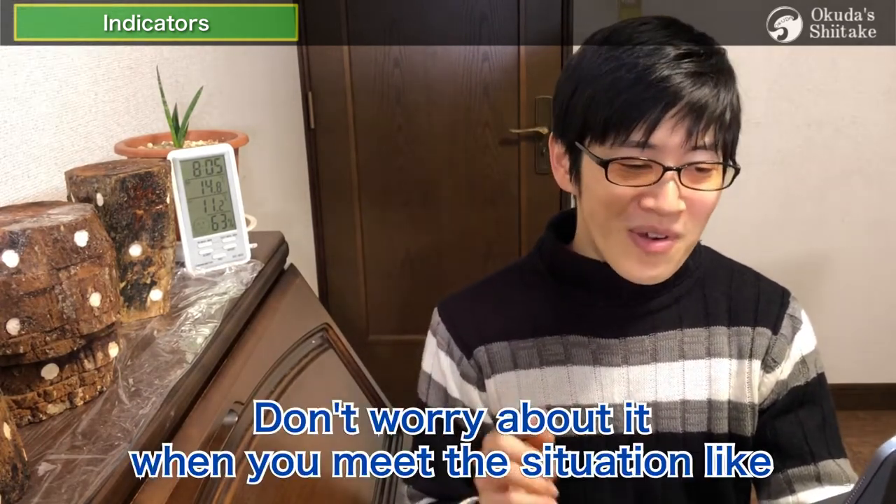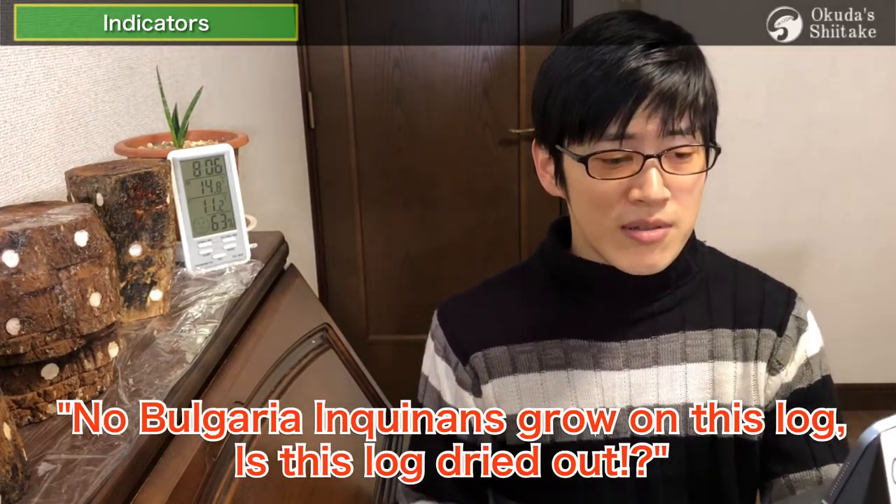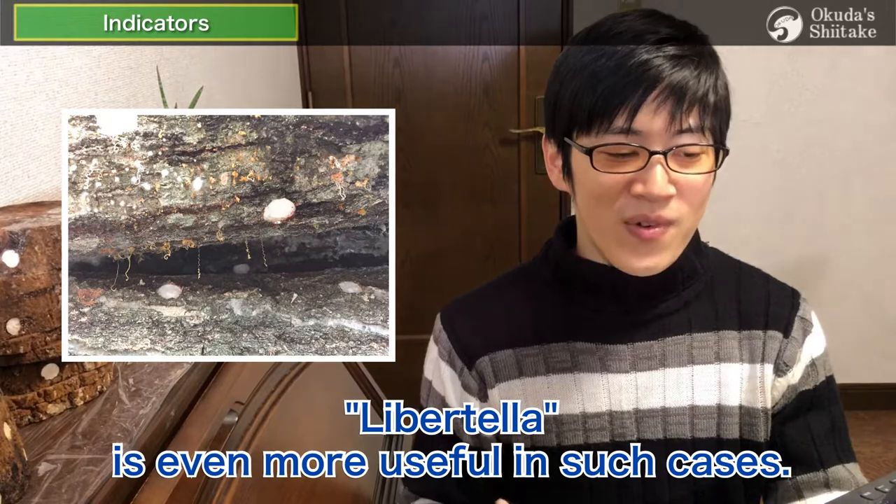However, it is also a mushroom — it doesn't grow in places where there is no spawn. So don't worry when you encounter a situation where no Bulgaria inquinens grow on a log. Is this log dried up? Well, another indicator, libertilla, is even more useful in such cases.